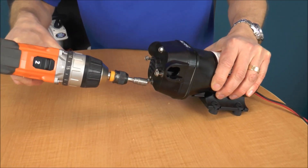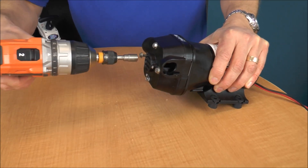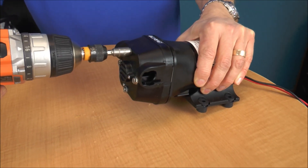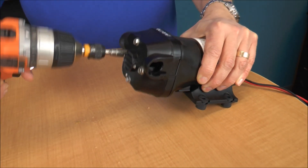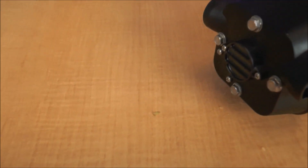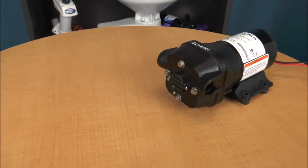Don't tighten it all the way down at first — just snug it down. So, there you go. We found this itty-bitty little piece of wood in there — that's what was making it so that the pump doesn't prime. And hopefully, when we reattach this pump to the power supply, it'll suck up water.